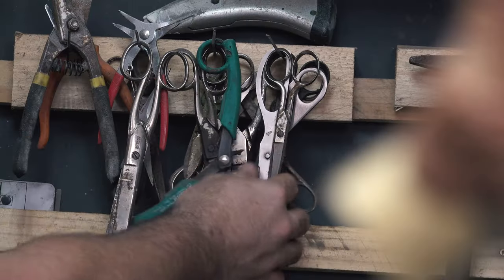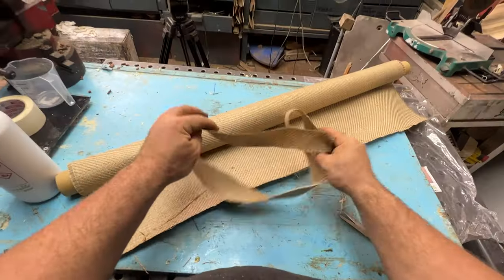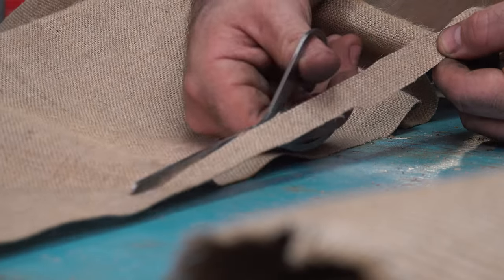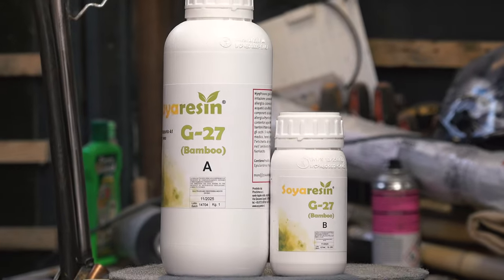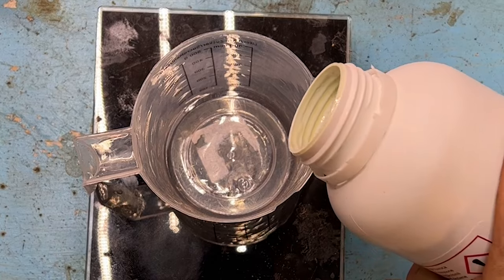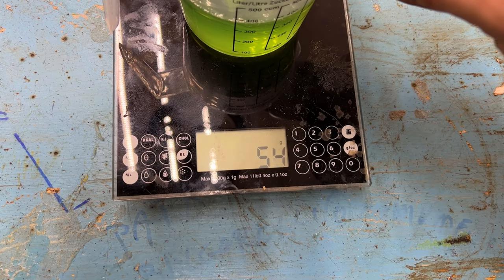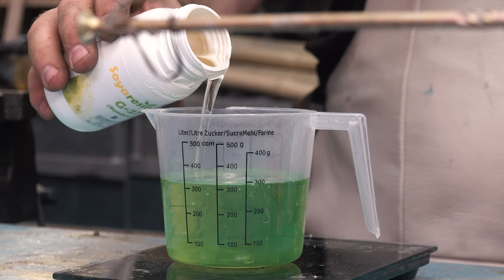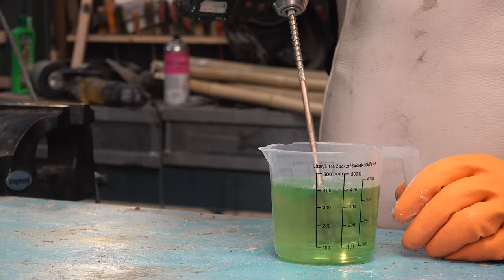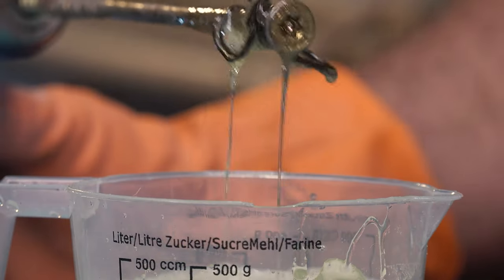I use a scale to weigh the resin, then take the fabric and use sharp scissors to prepare strips of different dimensions — some longer, some thinner, some bigger — because there are parts of the frame where it's difficult to get our hands in. Now let's take the soy resin: it's like epoxy resin but made with soy, completely natural, and gets very hard. It mixes in a four-to-one ratio and cures in around 24 hours, so we aren't in a hurry. Take your time to mix the components properly.